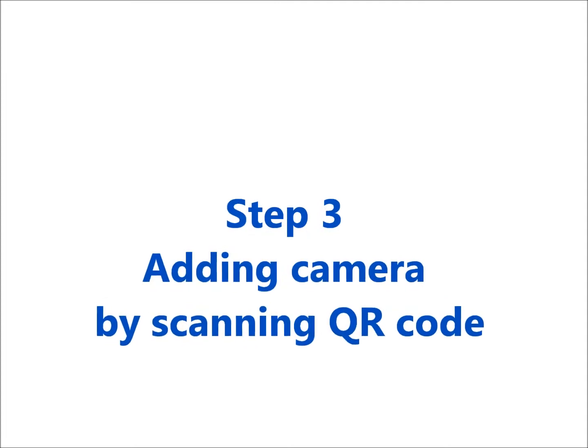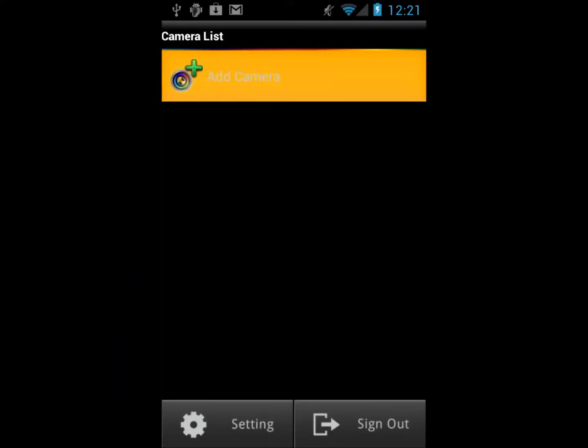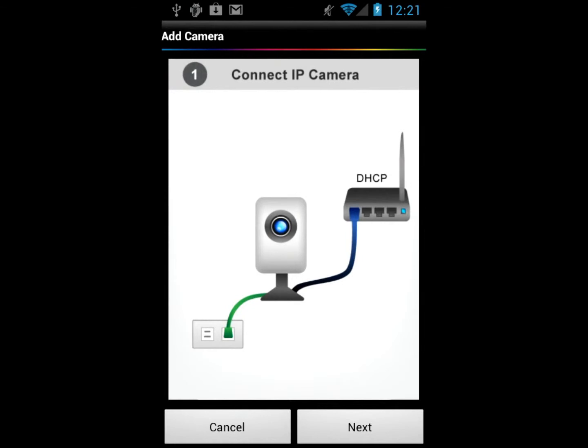Now you're ready to scan the QR code for binding a new camera. Click Add Camera. You'll find a photo to remind you to get the IP camera ready beforehand. Please click Next.